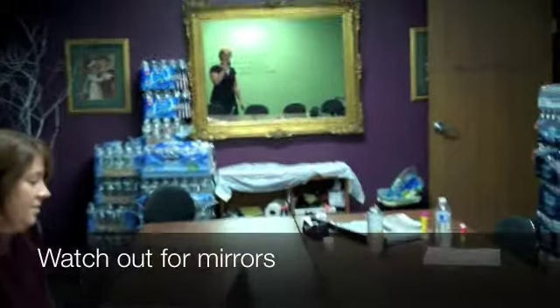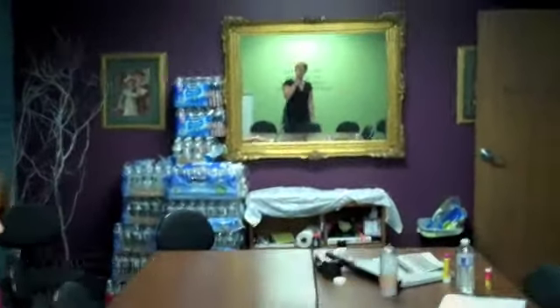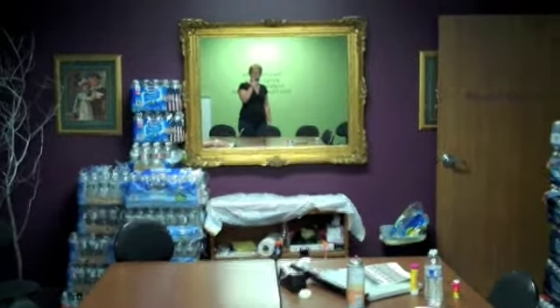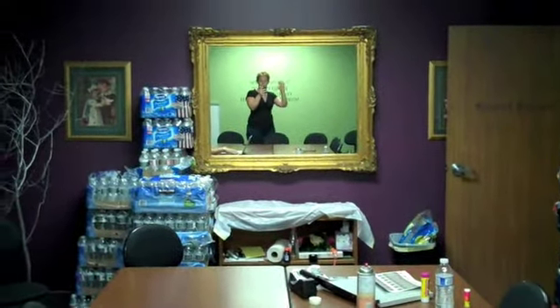The other thing you want to pay attention to when you're videotaping is if there are any mirrors or places where your reflection is going to show up, because it's always fun to see that in the video later.